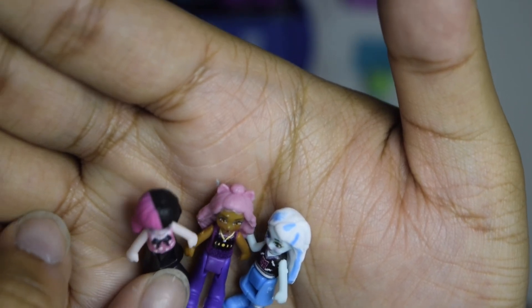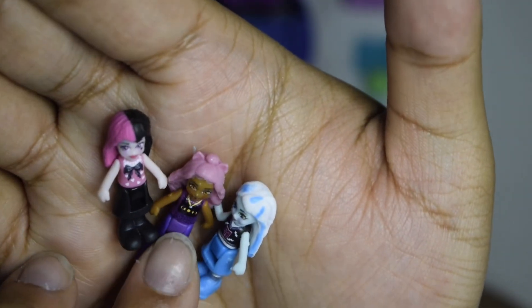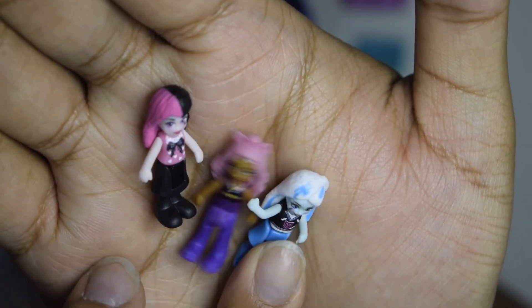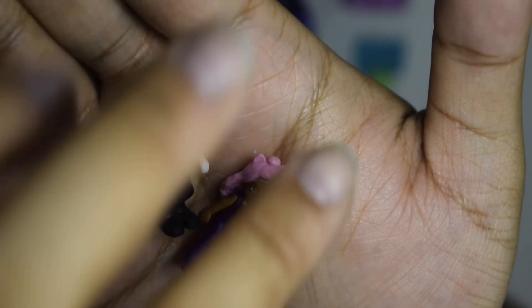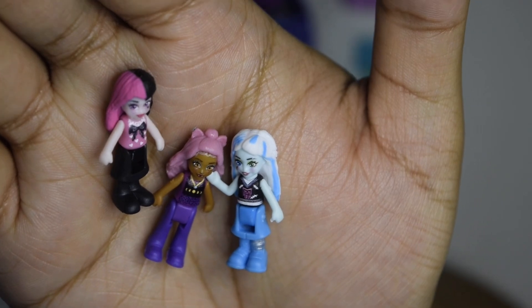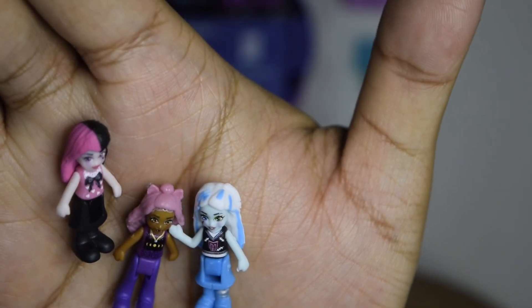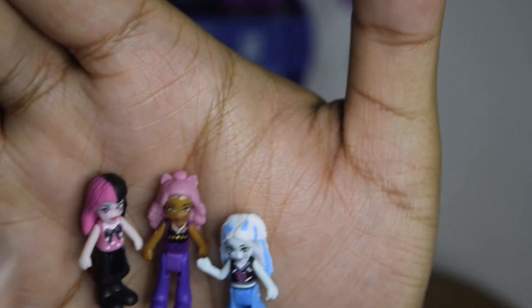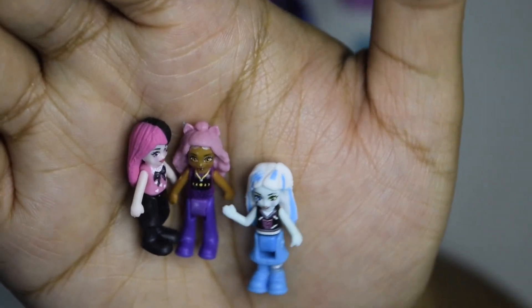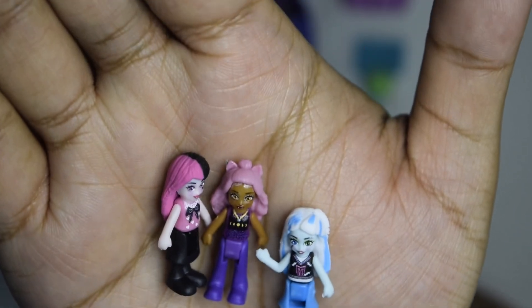Draculaura is wearing this little pink shirt with little hearts and a bow on it. Claudine is wearing what looks like her Day Out doll outfit — the little leopard top with the shorter black top, and she's even wearing the crescent necklace. Frankie is wearing their classic sweater vest. What I love about Frankie is that their prosthetic is actually painted in, which I don't think we see for Polly Pocket at all. These are also new hair molds for Polly Pocket, so if you're collectors this is a good chance to get some new hair pieces. Really well painted — I wish Frankie had some stitches, but otherwise super cool.